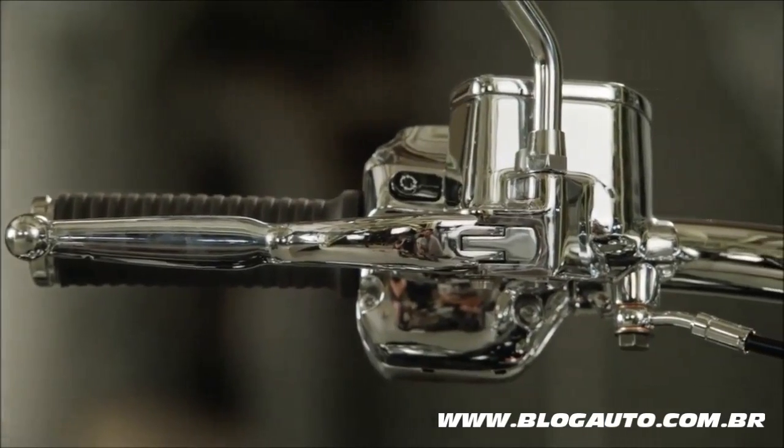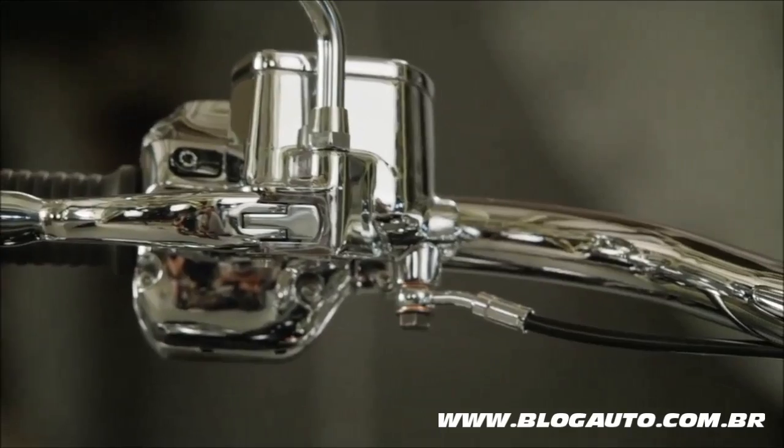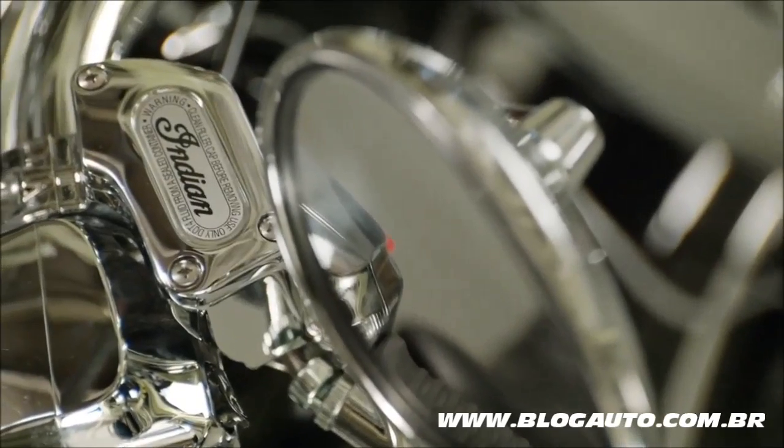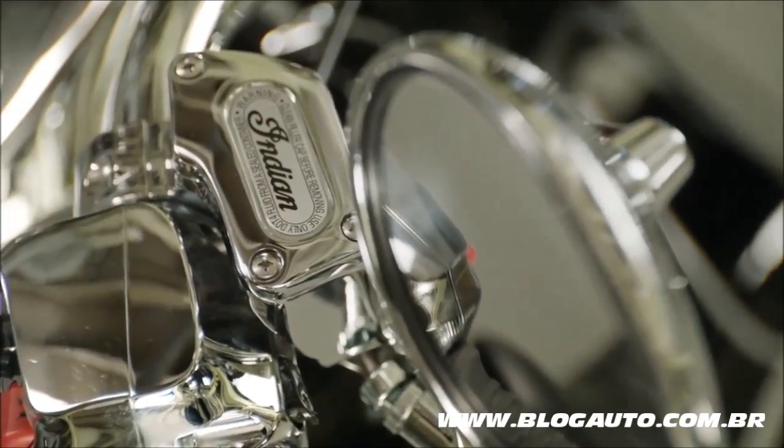We're giving the Chief Classic an additional level of trim previously seen only on high-end custom motorcycles. We started by applying a premium chrome finish on nearly every possible surface.